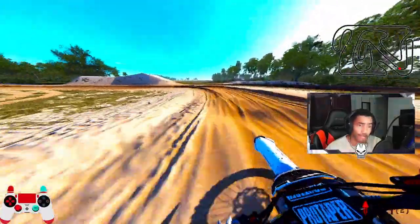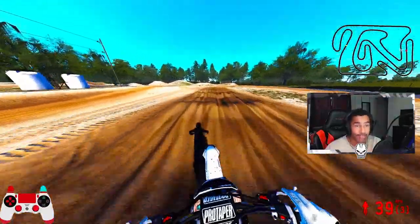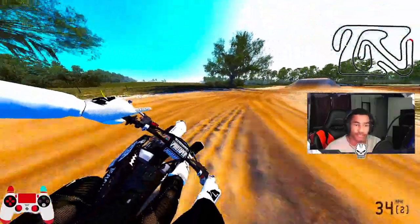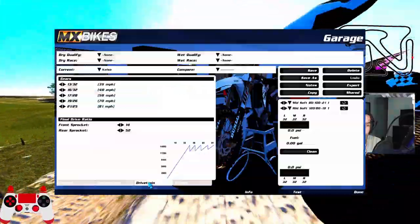I appreciate all the support lately. We hit 500 subs and I'm already on the verge of 550, pushing 600 — so I appreciate that. I appreciate all the support on my shorts and live streams — that was awesome. You guys are killers out there, just keep up the support, I appreciate it.